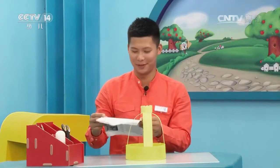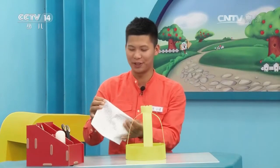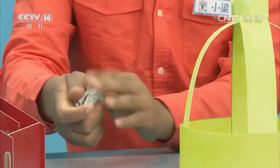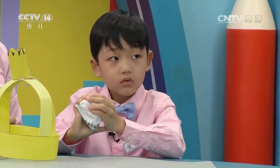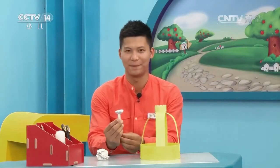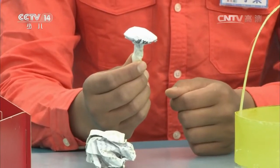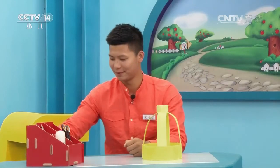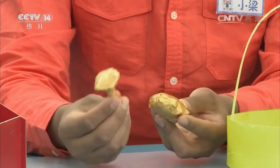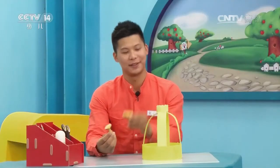下面我们拿出一张报纸，像我这样做，把它揉成一个纸球。下面再拿出报纸，捏成一个这样的形状。这里我已经做好了半成品，帮它刷好了颜色，涂上了金色。好，刷好颜色就是这样的，我们把它给固定在这个地方。